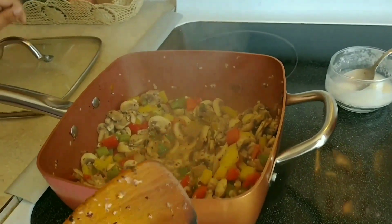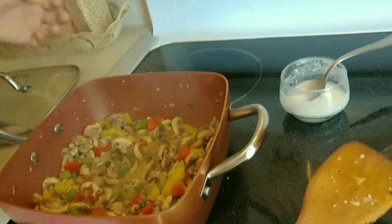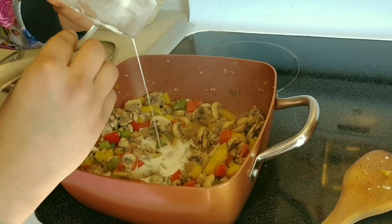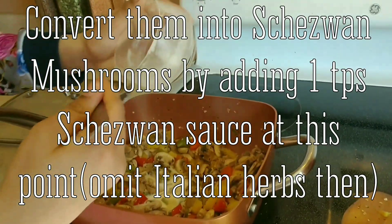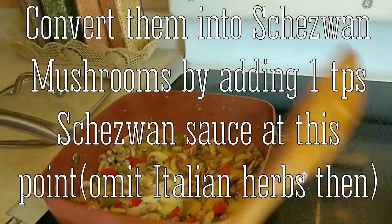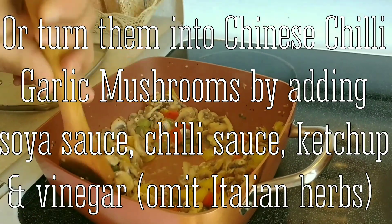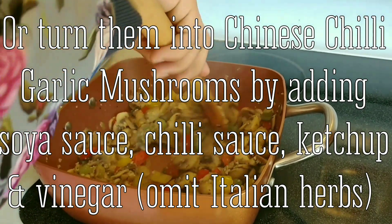As you can see, the mushrooms have released a lot of water. Now I'm gonna add the cornstarch mix. In two minutes we're gonna be ready to serve — it's soaking up the water really fast.